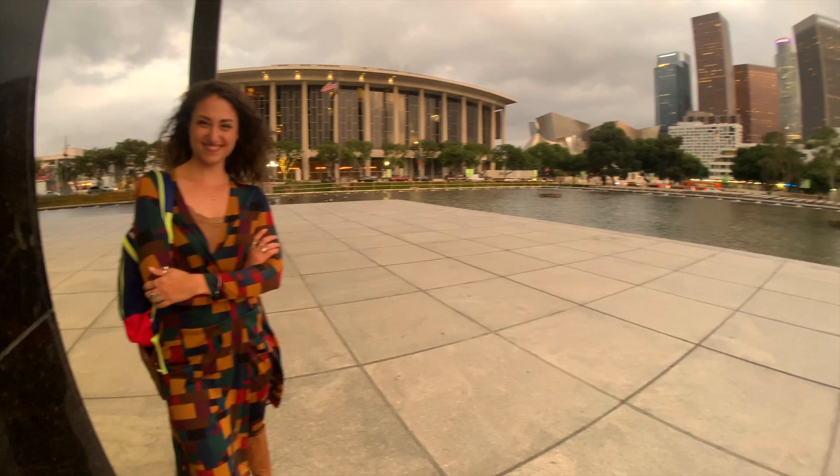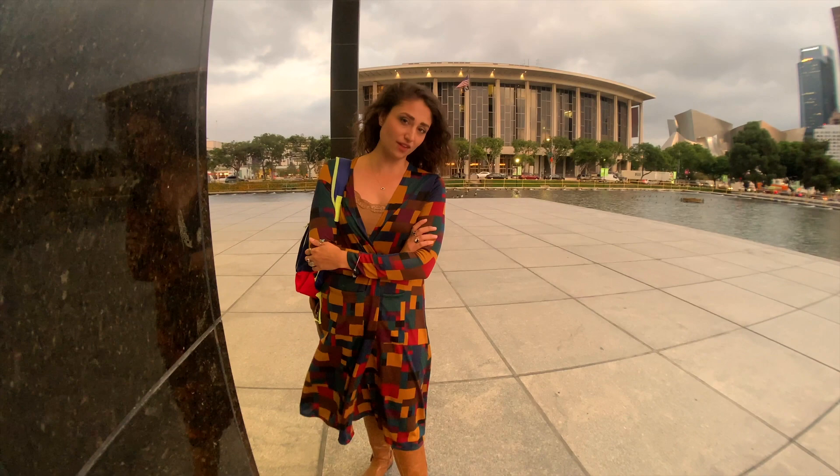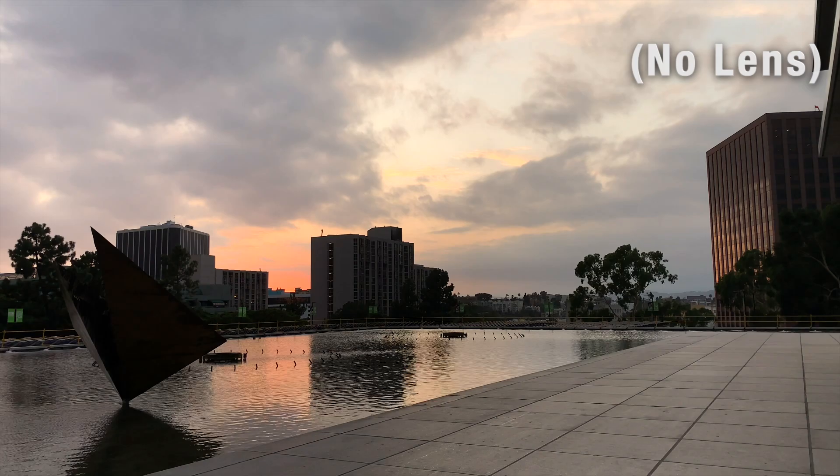Hey Tessa, how are you feeling? Pretty damn good! So the fisheye lens has a very unique look — it kind of bulges around, and it's what we have on right now. Whereas the wide lens and the anamorphic are more for a wider view. The wide lens shows you everything on both sides with no morphing, no stretching. The anamorphic has a little bit of stretching and morphing, so you've got everything in between — fisheye on one end, wide on the other, then anamorphic.